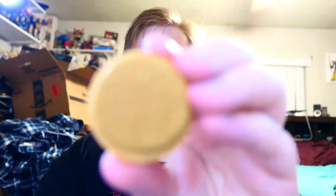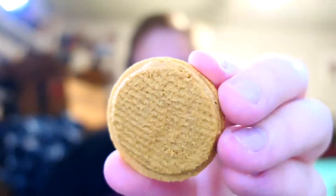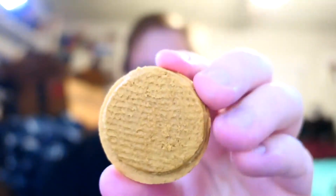There we go. They smell good, I have to tell you that — they really do. Look at that inside. That's a nice graham-y looking cookie.